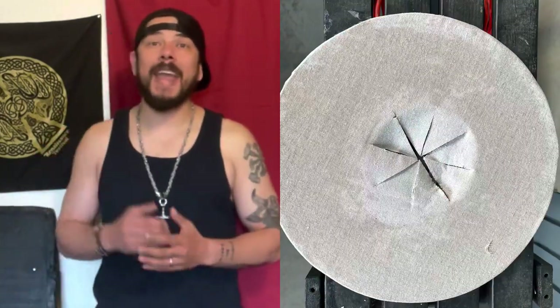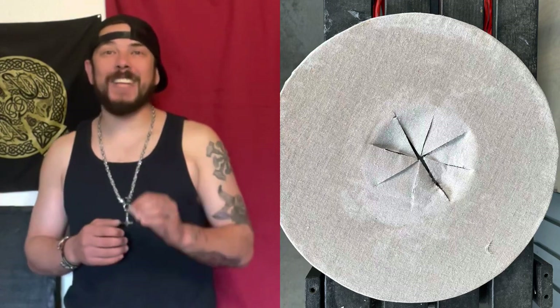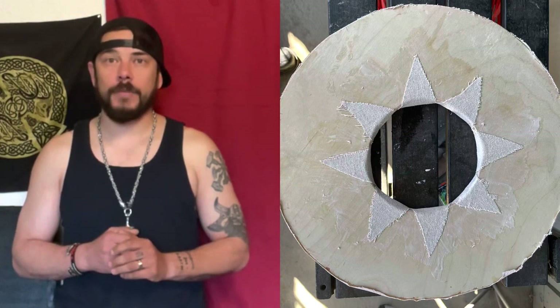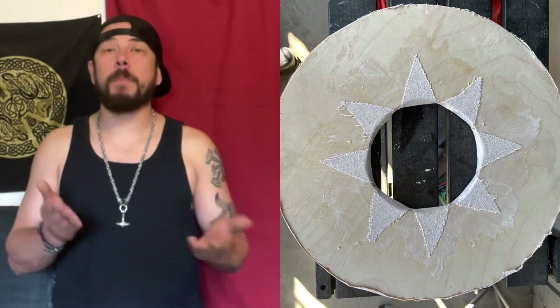Once dry, cut the hand hole area in an asterisk design and glue the pieces down to the back of the shield. Then repeat the entire canvas and gluing process for the back of the shield and let it dry. While it's drying, let's work on the dog bone edging.